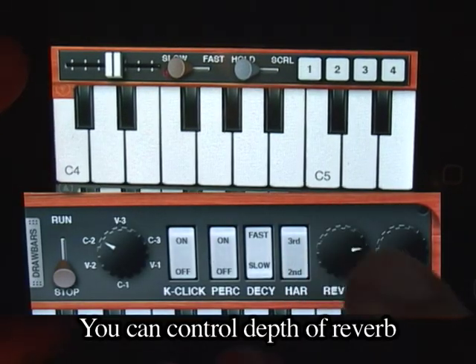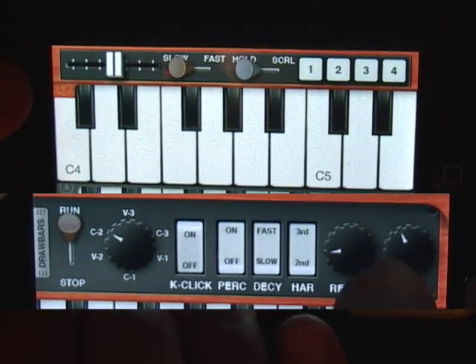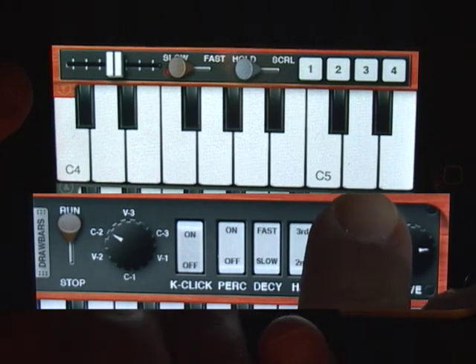You can control the depth of reverb and overdrive effects, with adjustable depth.